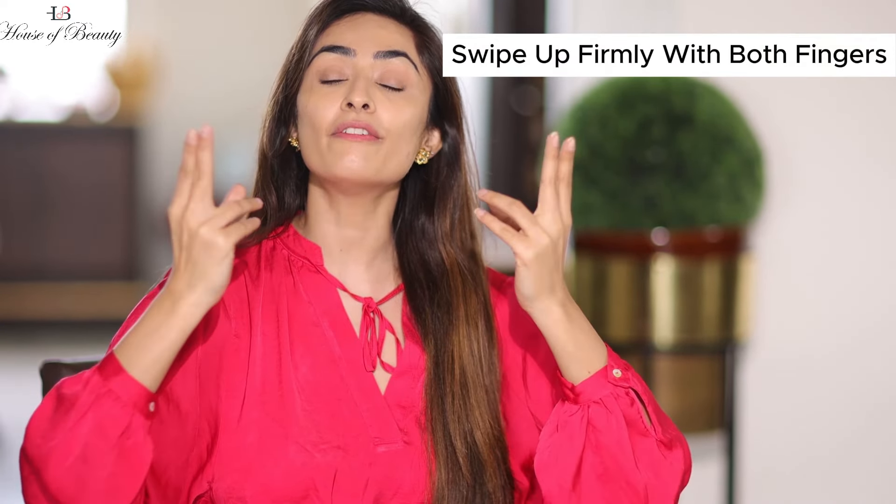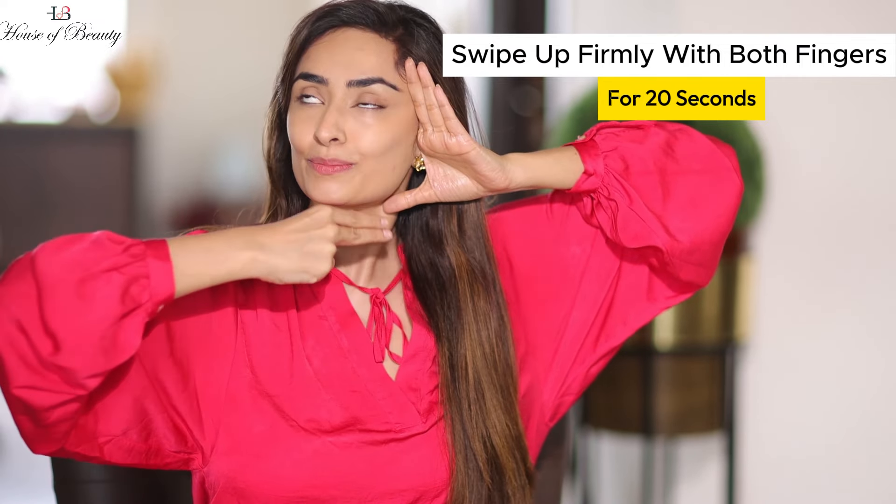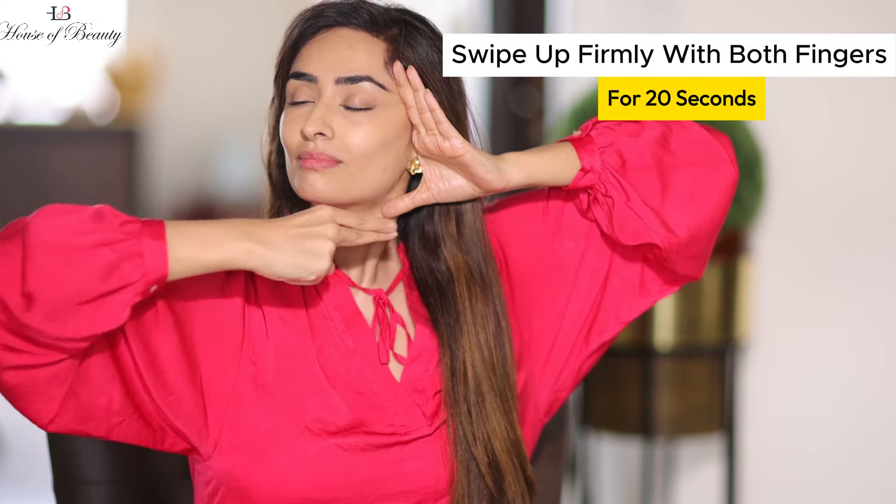With two fingers, you have a flicker or vibration motion. Like you swipe up on your phone or iPad — you swipe up on your muscles with firm pressure. This is a lifting, upward swiping motion. Let's start to the count of 20.